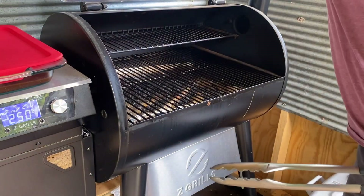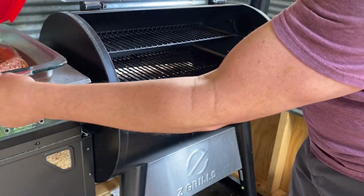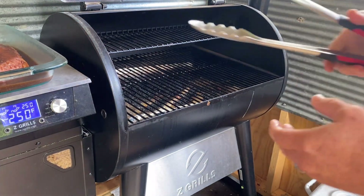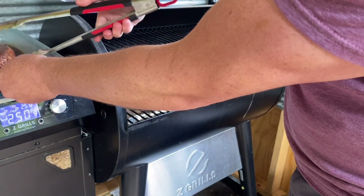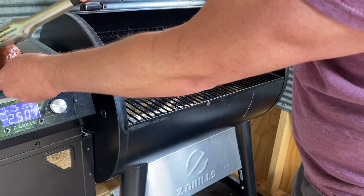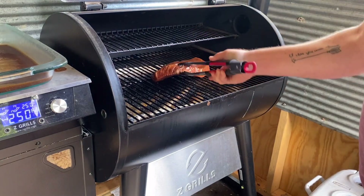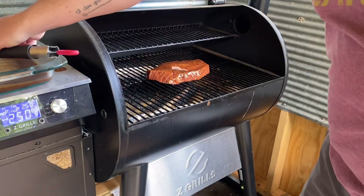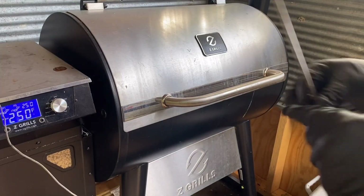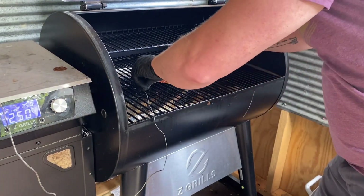Our grill is sitting at 250. We'll go ahead and raise the lid — I should have popped the top off of this first! Look at that beautiful steak. The hardest thing about using Lowry's Steak and Chop is smelling it every time you open the refrigerator door. We're going to grab that steak, put it right there on the grate, shut the lid — then I'm going to raise it back up to add my temperature probe, running it right through the center.